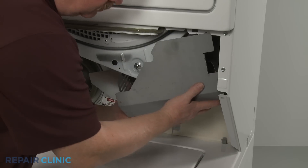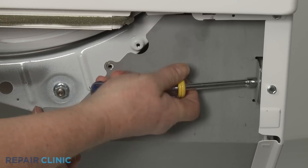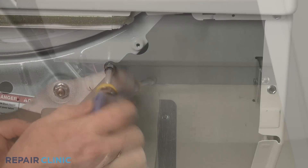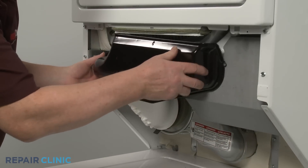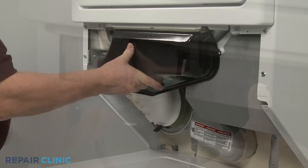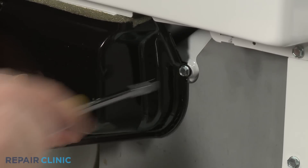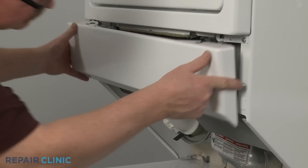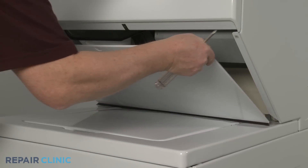Reposition the heater shield and secure it with the four screws. Realign the air duct and thread the screws to secure. Replace the lint screen. Align the front access panel spring clips with the slots and snap the panel into place. Reposition the lower access panel and secure it with the screws.